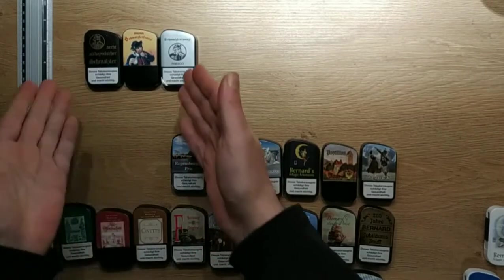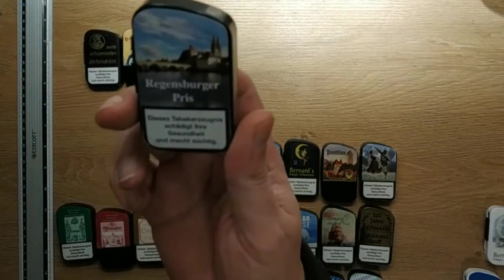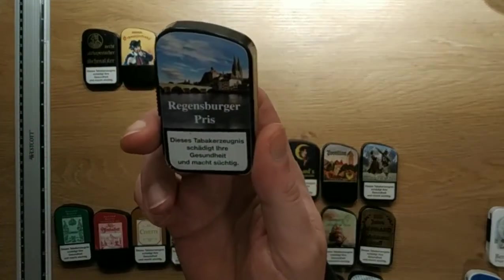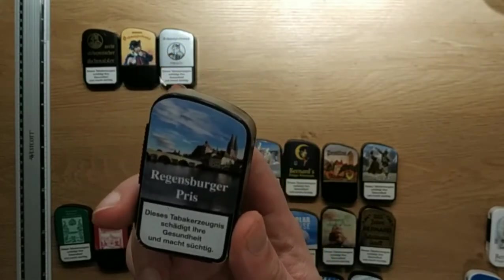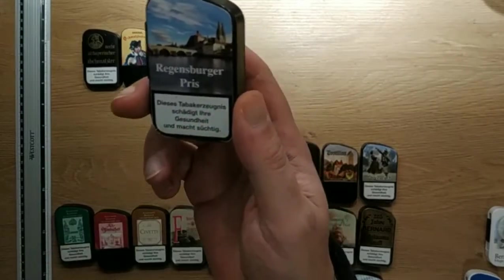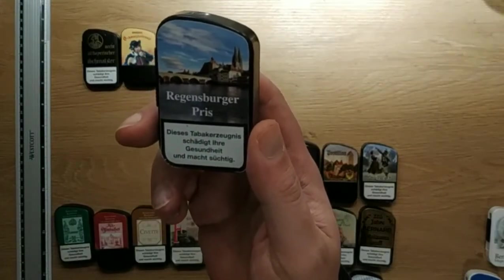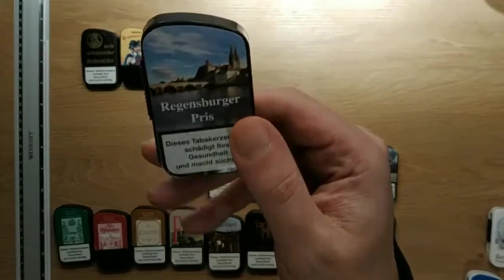The Regensburger Priest is a Schmalzler with a green apple aroma, and it mixes quite well with the vinegar that is added. This one is maybe not that sour. Give it a bit of time until the top flavoring disappears and it's quite an acceptable Schmalzler.